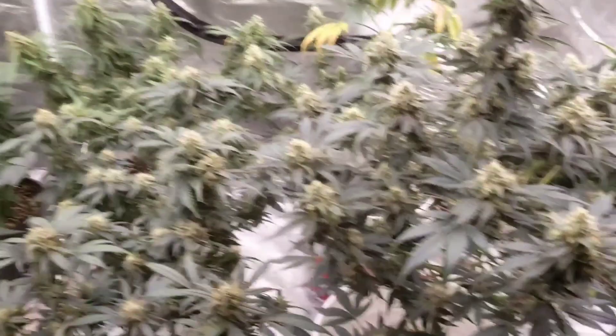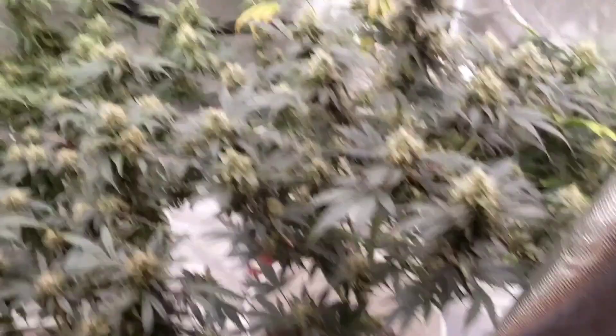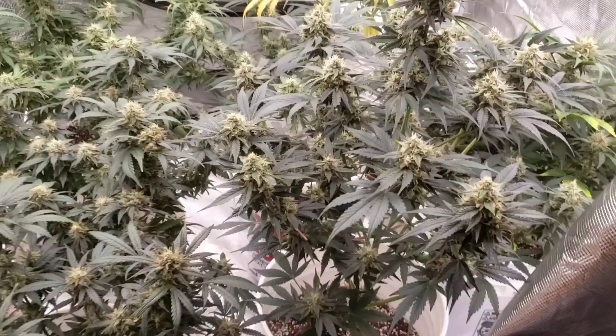I thought it was going to have a lot of salt build-up, the PPM would be way high, but what I think is happening is it's locking out potassium or phosphorus because of the higher pH level. So I'm going to try to drop the pH a little bit, because even Bill Ward says you're supposed to be at 5.8 — this is coco and peat, it's not soil.